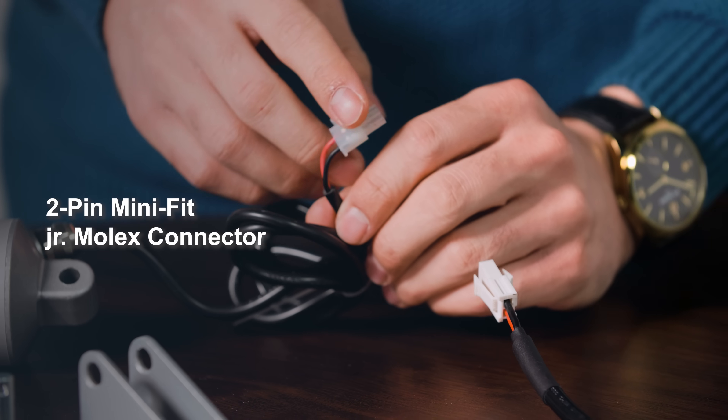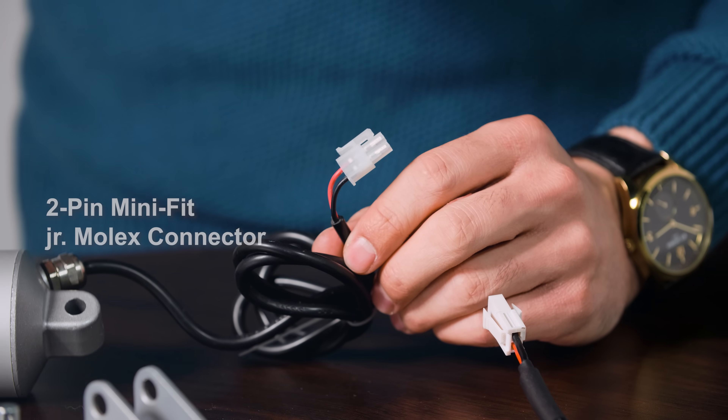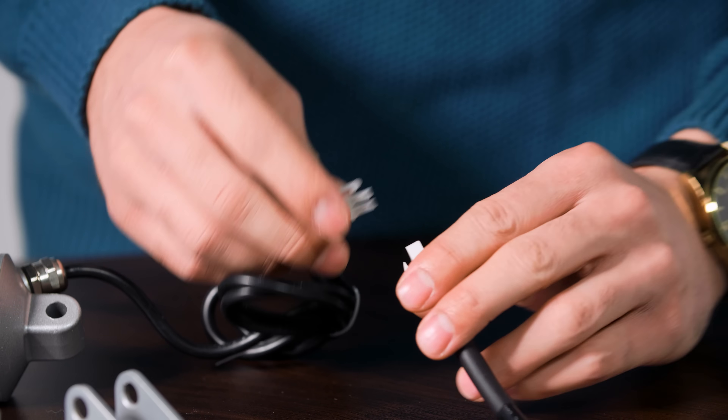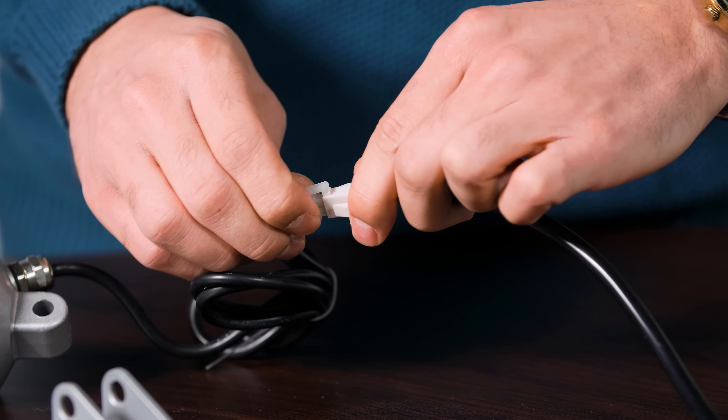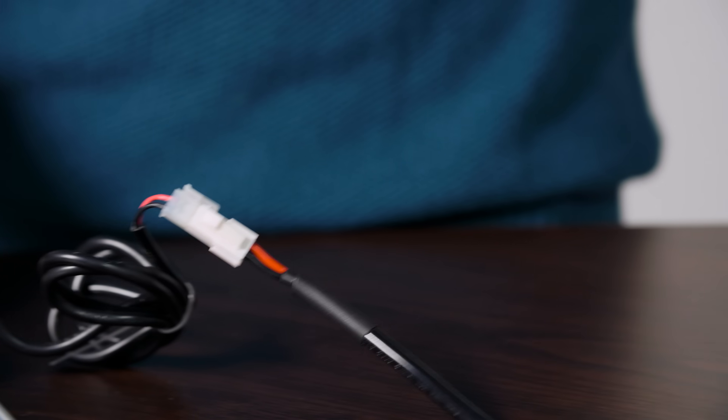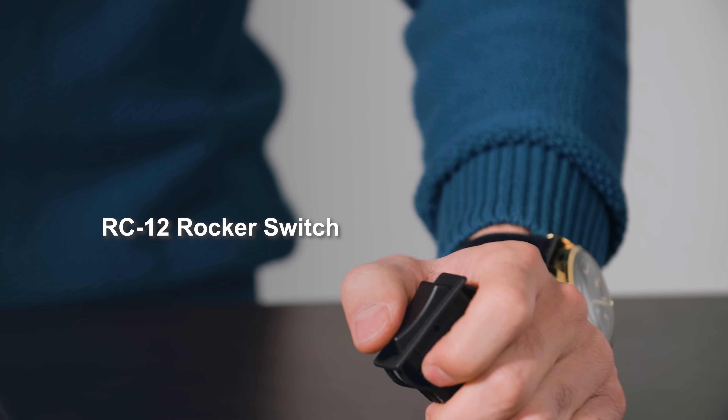With the 2-pin Minifit Junior Molex connector, it makes installation a breeze — all you have to do is connect it. Here we have an RC12 that comes with the mating end. Plug and play is as simple as that. Just take the switch and go ahead and extend it.